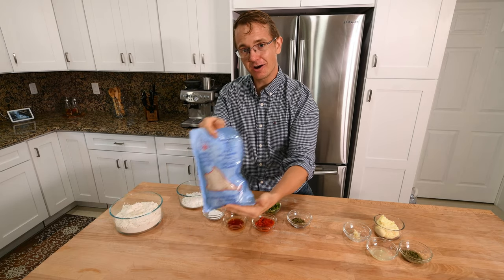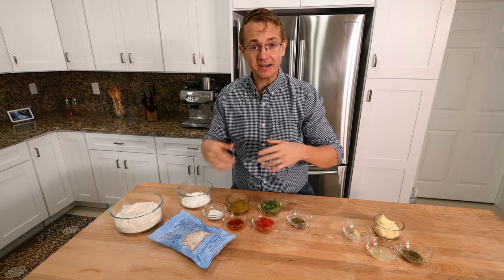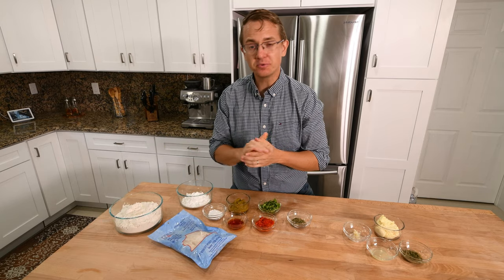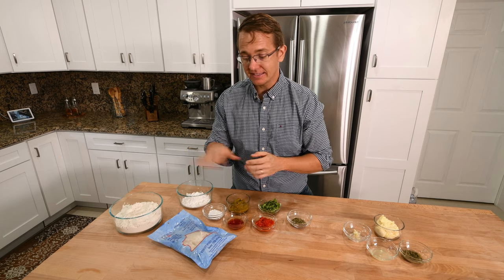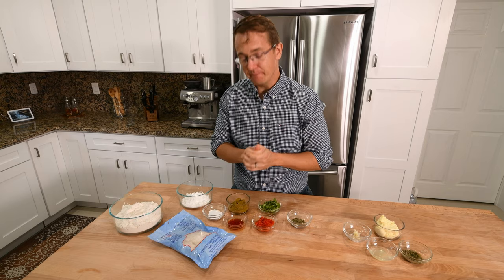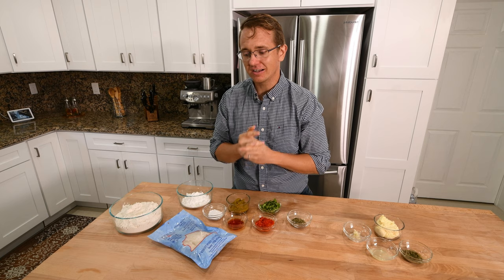First, front and center, we got our salted cod. You can find it in your grocery store. If you can't find cod, you can also use salted pollock. It's about the same — it's actually probably a little bit cheaper. But if you want the original, definitely go with the bacalao. It's got a great flavor, super yummy.